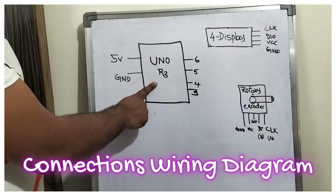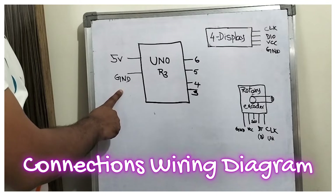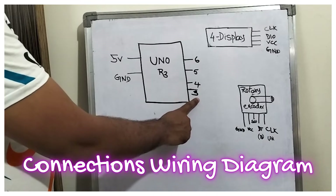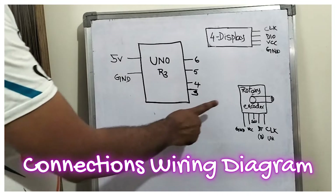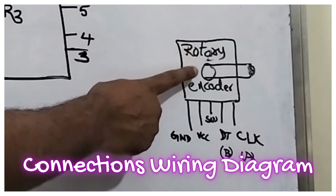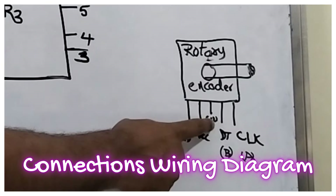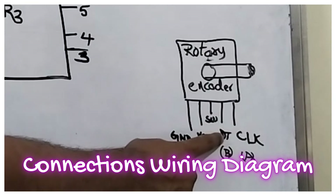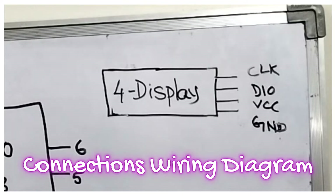This is the Arduino Uno R3. On the left-hand side you can see 5V and GND. On the right-hand side, digital pins 3, 4, 5, and 6 are used. Here you can see the rotary encoder, which has GND, VCC, SW (switch), DT, and CLK. CLK we are calling as A and DT we are calling as B.